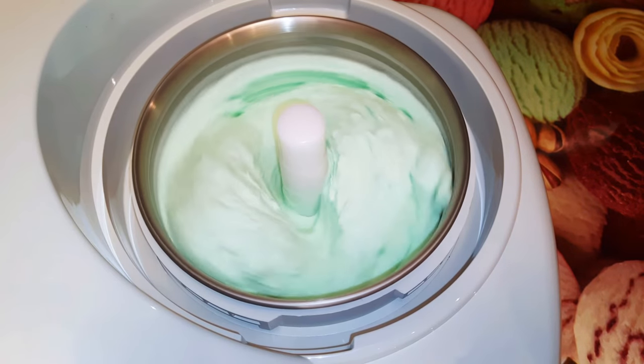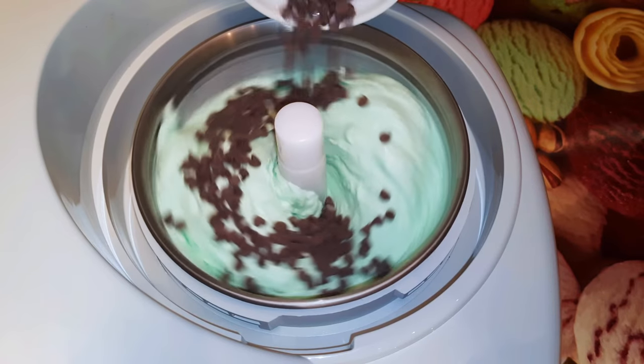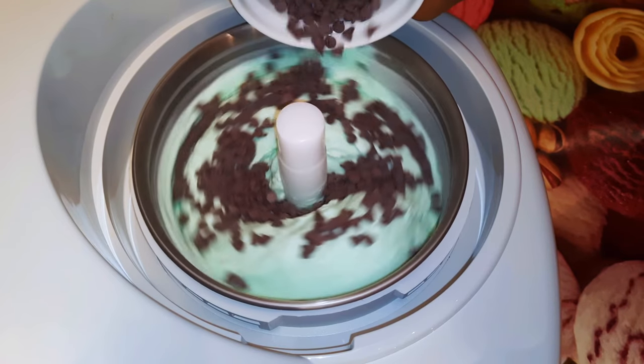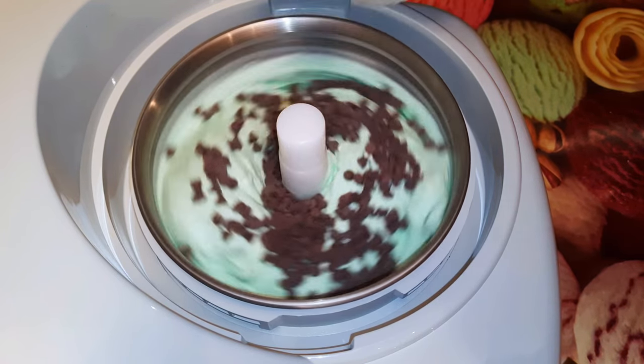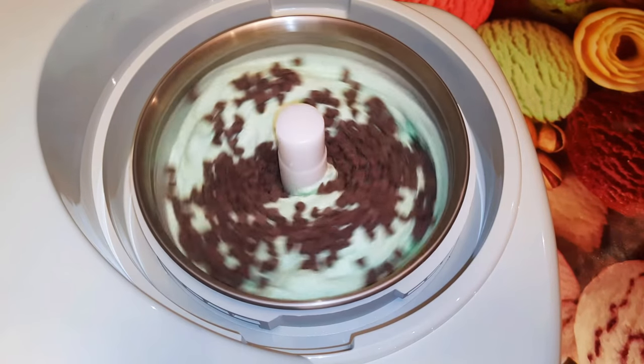Welcome back to my channel. Today I'm going to show you how I make one of my favorite types of ice cream — this is the mint and chocolate ice cream. Without wasting time, let's just get started.